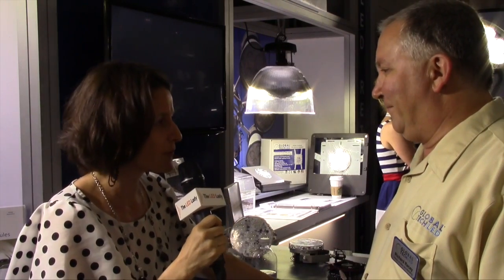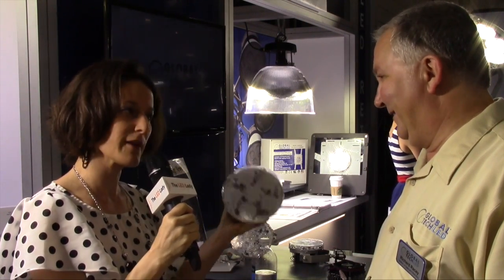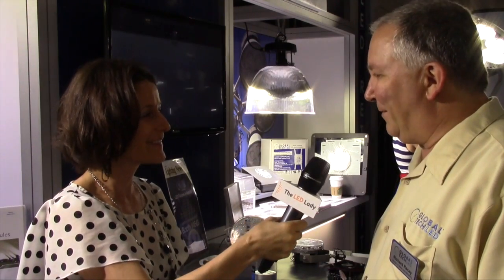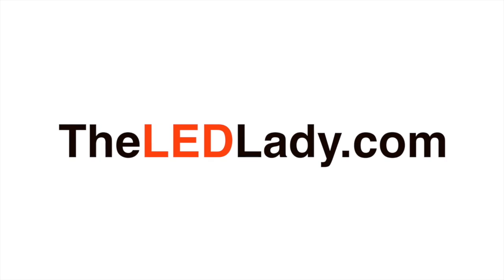Wonderful. Thank you so much for the information about what's new, what's been around and is tried and true, and for your time. Thank you very much for coming in. This is Lindsay, the LED lady. We're here at Lightfair International. Thanks so much for checking out Global Tech. Thanks for tuning in.